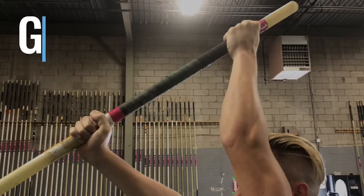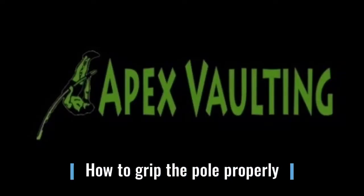How do you get a grip in the pole vault? In today's Apex Vaulting video, we're going to go over how to properly grip the pole. Many athletes end up not gripping the pole tightly enough or gripping it the wrong way, which causes you to slip your grip. One of our athletes, Max Schumann, is going to show us how to properly grip the pole.